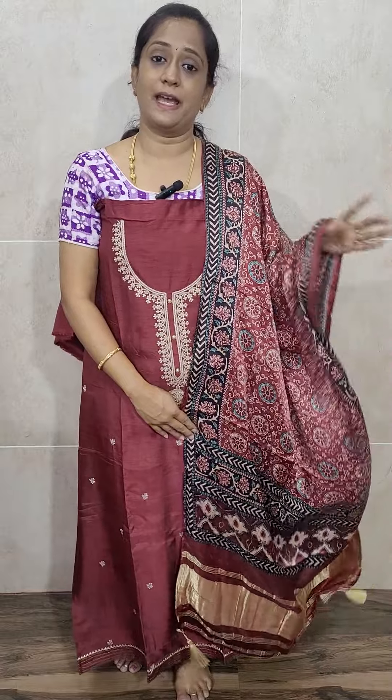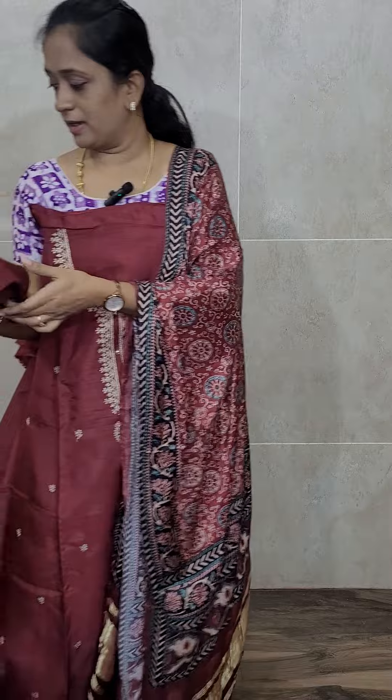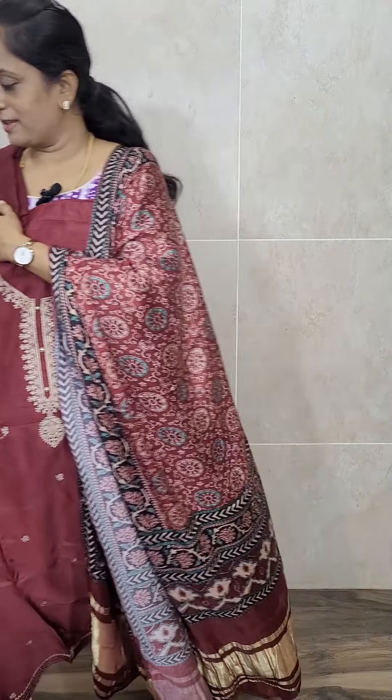This is a new fabric — I haven't shown you this before. Usually we get only Dupattas or a sari in the Gaji Silk fabric. But we have got it as a set — very beautiful. This comes with a cotton silk bottom. This set is priced at ₹2575 with free shipping.